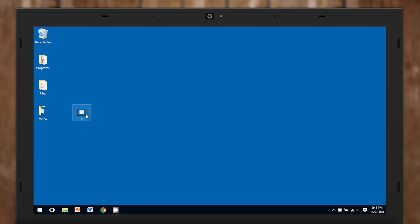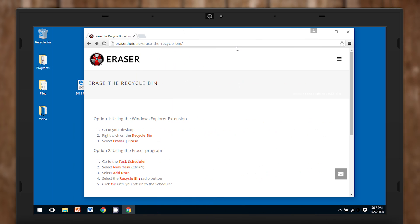Dragging the files to the recycle bin does not count as wiping them or deleting them, unless you've souped up your recycle bin with a tool like Eraser that wipes them by writing random data over them over and over.